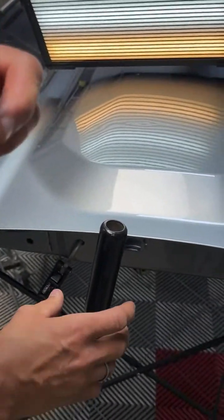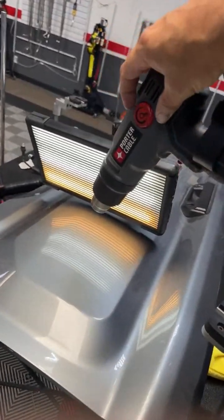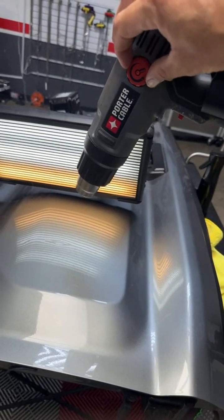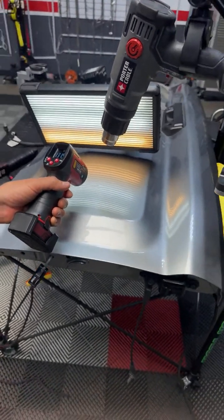We're going to put some heat on it. One thing I like about this heat gun is you can control the heat — I don't want it too hot, I don't want it too cold. I'm going to get a temperature gauge. For aluminum, you probably want between 130 to 140 degrees. So just take your time. Anytime you get a zipper effect, learn from it.